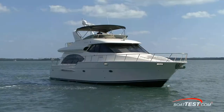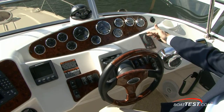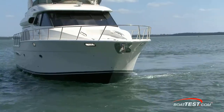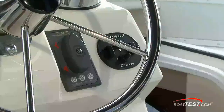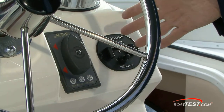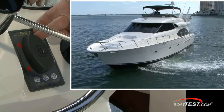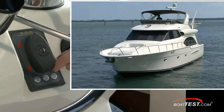Before I get into my opinion of the system, a little explanation of what it is would be in order. Docking on Command is simply a method of linking the bow and stern thrusters into a single control at the helm. It makes docking practically foolproof, and by shaping the control like a boat, they've taken all the confusion out of its operation as well. All you need to do is move the controller the way you want your boat to move and she responds to your command.